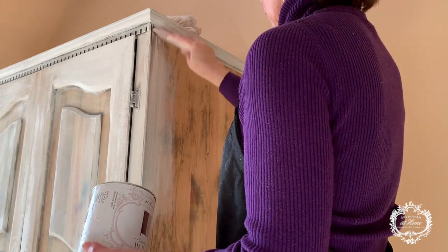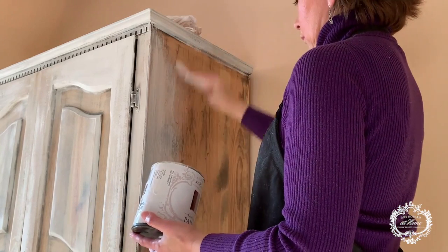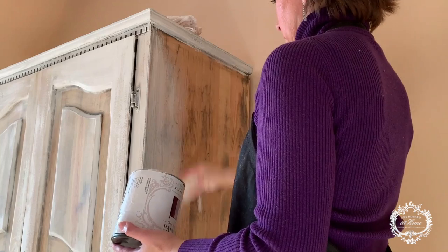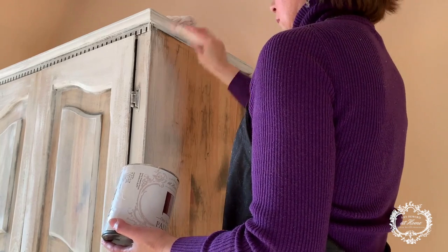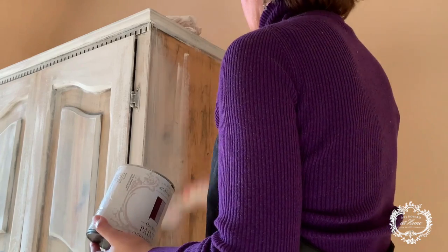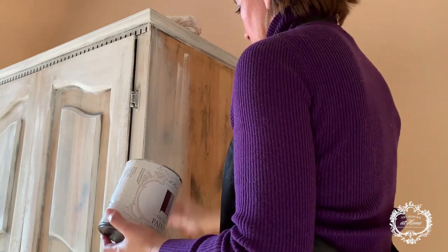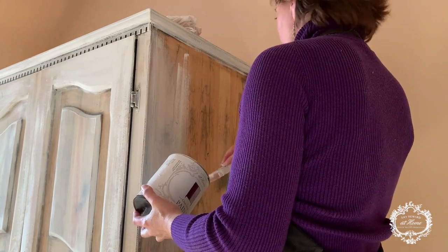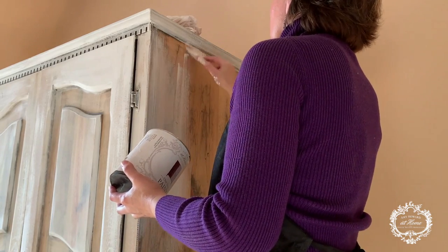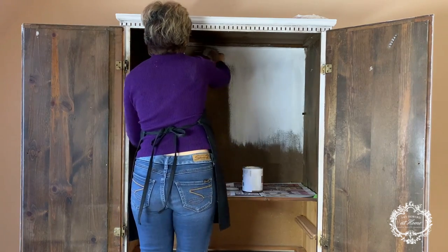Continuing now with the side of the armoire, doing exactly the same thing — just dragging the paint until the brush has nothing left, not painting some areas. As you can see, the paint is looking really translucent. We're going to do that and then let it dry for about half an hour before we start with the inside.